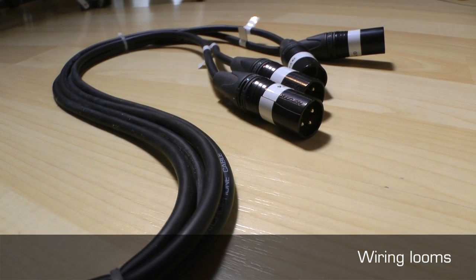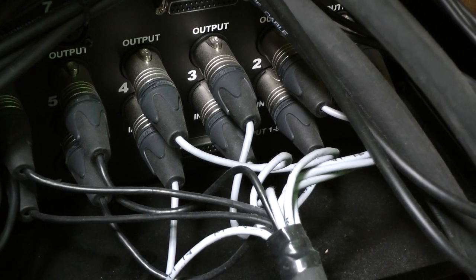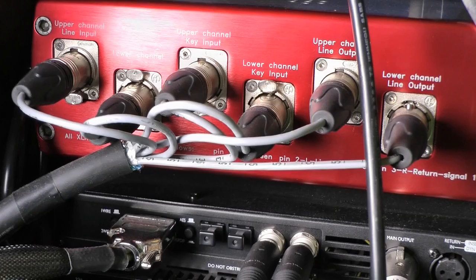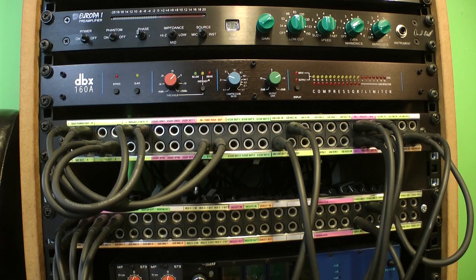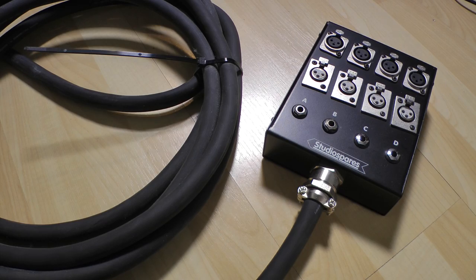A collection of cables gathered together, perhaps with a cable tie or in the form of a multi-core, is known as a wiring loom. Looms are often created to link a single multi-channel piece of equipment or a rack of equipment to another device or a patch bay. An example would be to connect a stage box to a patch bay.